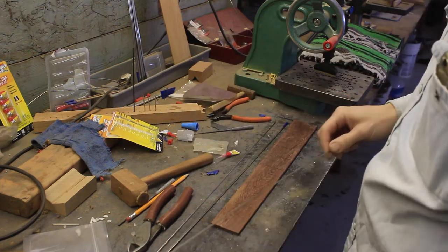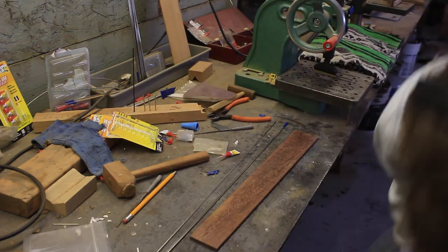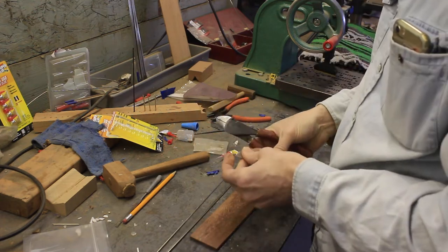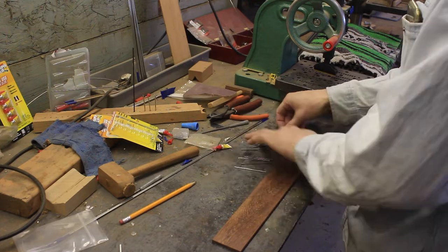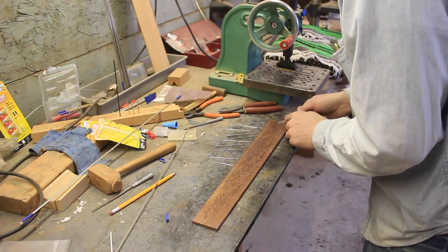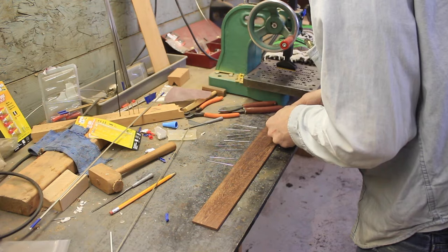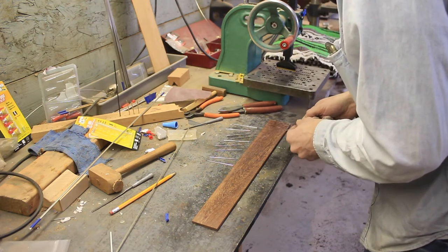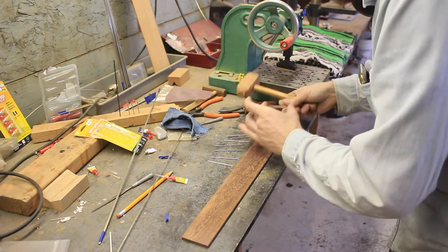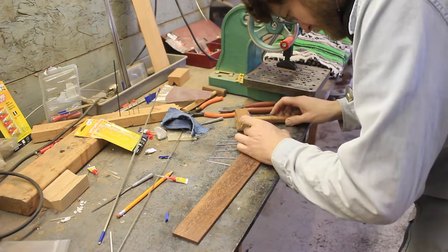We're using flat, straight fret wire on this one because we've got no radius to the top of this fingerboard. Normally steel string fingerboards get a 12-inch radius. Classical fingerboards get no radius, so we had to order special fret wire to do a flat, non-radiused fingerboard. Since the fretboard's not bound, I'm going to let the tangs hang out the edge and trim them off by hand. Technically with the CNC machine I could cut the fret slots shorter — not all the way through — and nip the tangs off to look like a bound fretboard, but that's a lot more work. We're trying to keep our prices affordable.